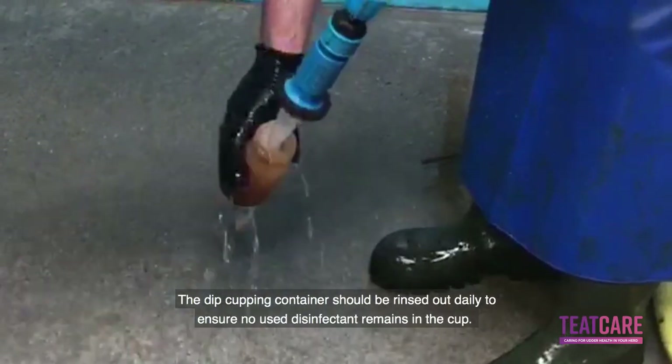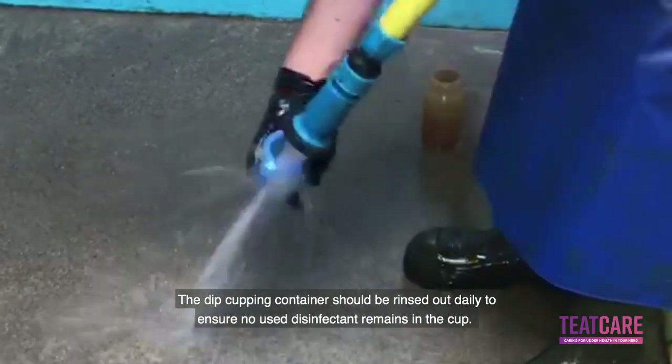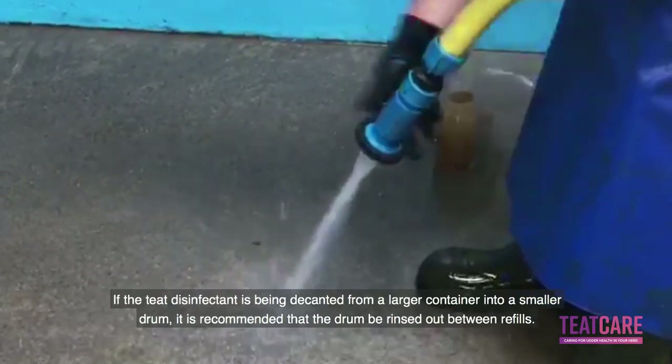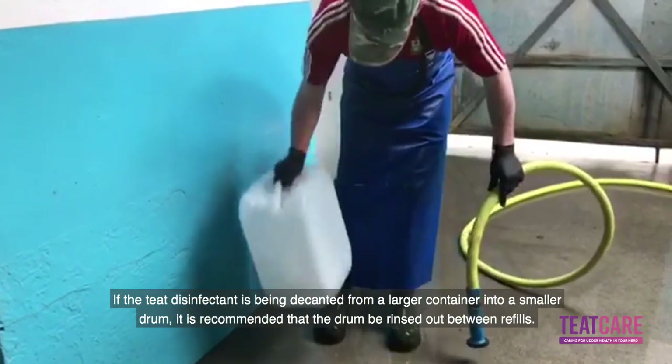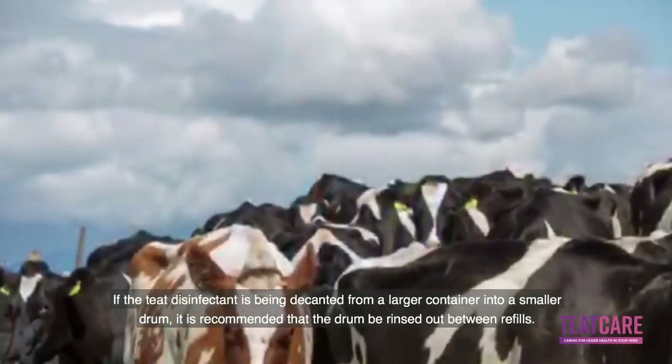The dip cup and container should be rinsed out daily to ensure that no used disinfectant remains in the cup. If the teeth disinfectant is being decanted from a larger container into a smaller drum, it is recommended that the drum be rinsed out between refills.